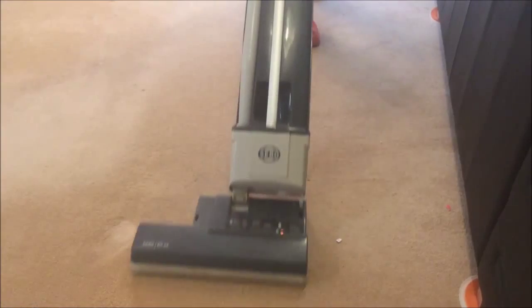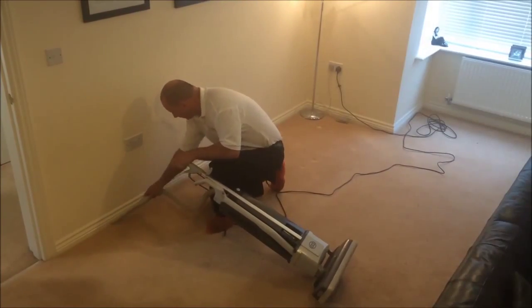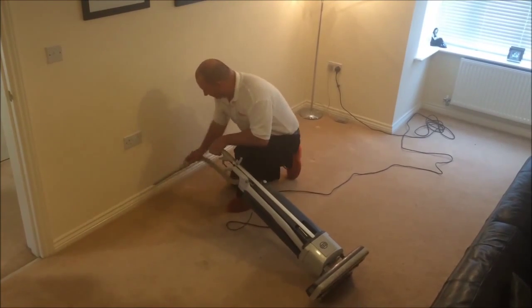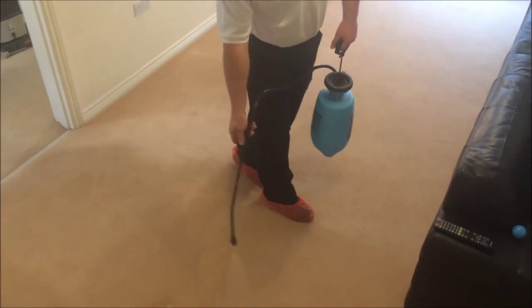To begin the cleaning process, we firstly pre-vacuum the carpet with a powerful twin-motored commercial vacuum cleaner to remove all the non-water soluble soiling such as grit and pet hair. This is an essential step which unfortunately is skipped by many inexperienced carpet cleaners.